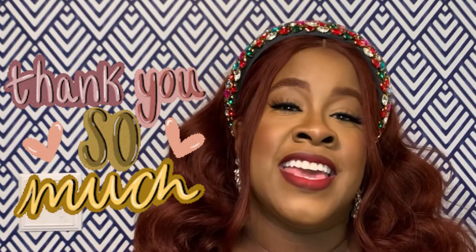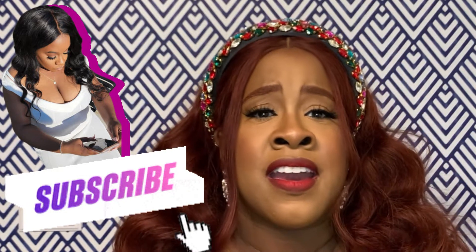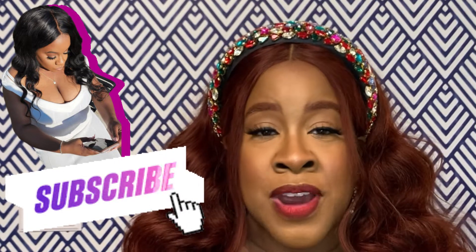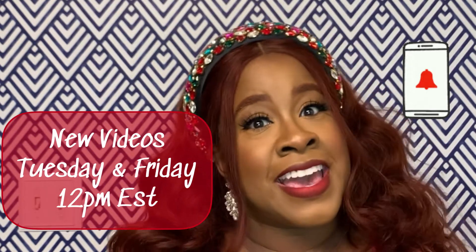If you made it to the end of this video, thank you so much for your support — I really appreciate you watching and supporting my content. If you liked what you saw, give this video a thumbs up; it really helps the channel. Also go ahead and subscribe — I would love to have you join the family! I make beauty content as well as lifestyle content including recipes, vlogs, and inspirational content.